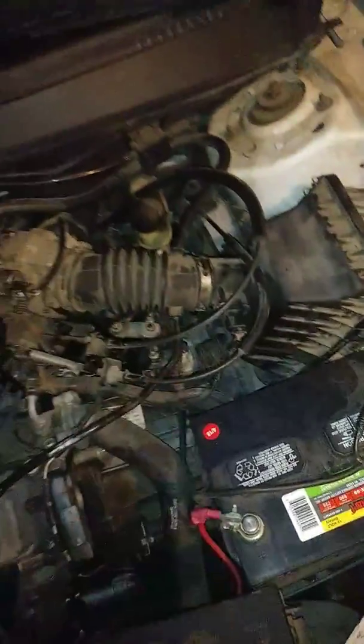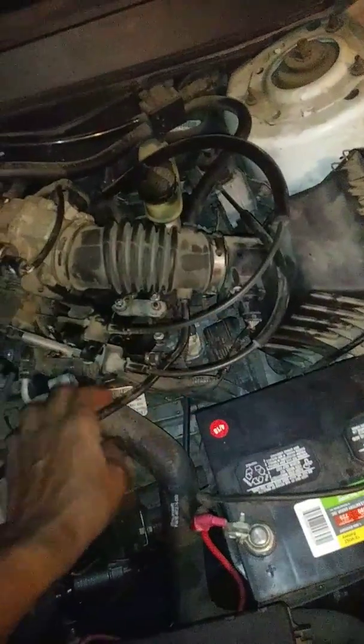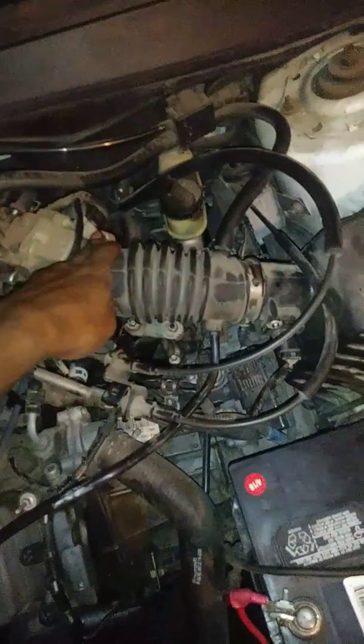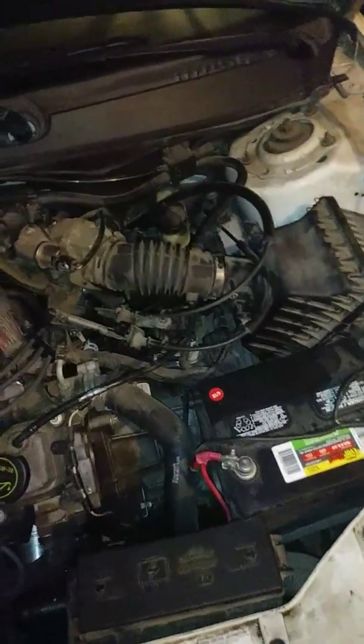I removed this, removed the hoses — one, two sensor, three screw, four latches. Took out the filter, dusted it out to get some more life out of it.